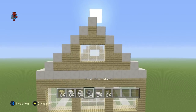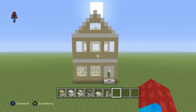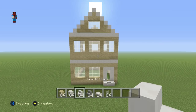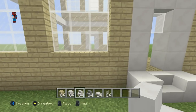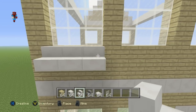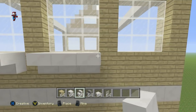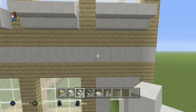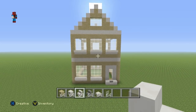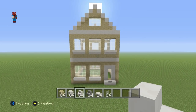Once the back walls are done, add upside-down quartz stairs underneath each window on the back of the house as window ledges. There's no overhanging porch on the back — just the window ledges. The back of the house should look exactly like this.